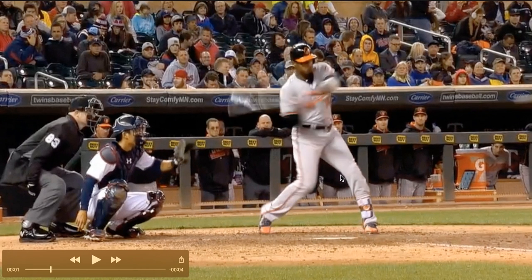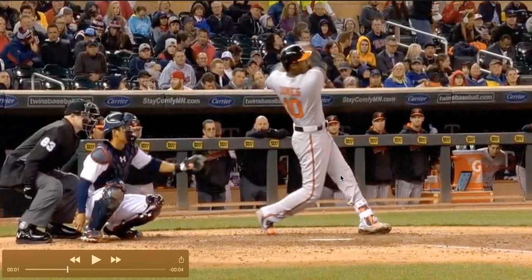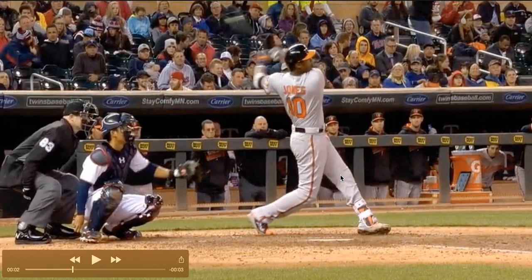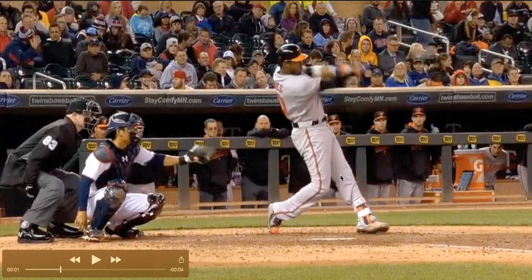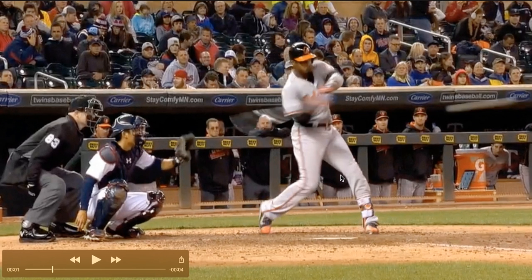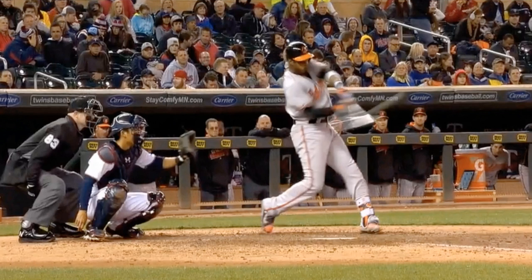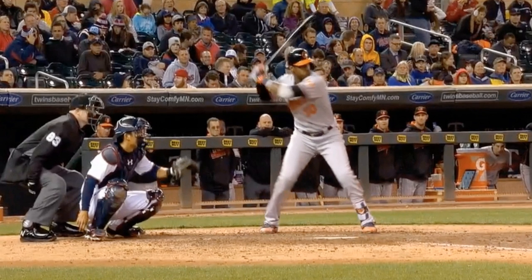His front foot does spin out, luckily. His cleat doesn't stick in the ground, and that allows him to turn forcefully and powerfully through this pitch without hurting his body. But if his cleat were to stick in the ground and get stuck, and he were to turn like this, that would be pretty tough on that leg — he'd likely have some type of injury, which we definitely want to avoid.